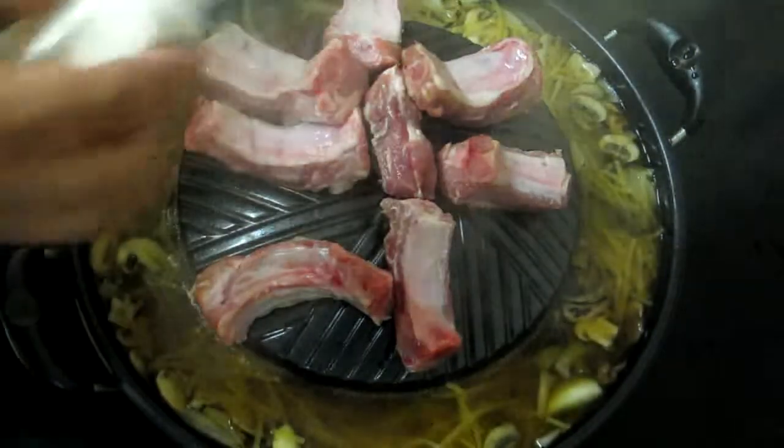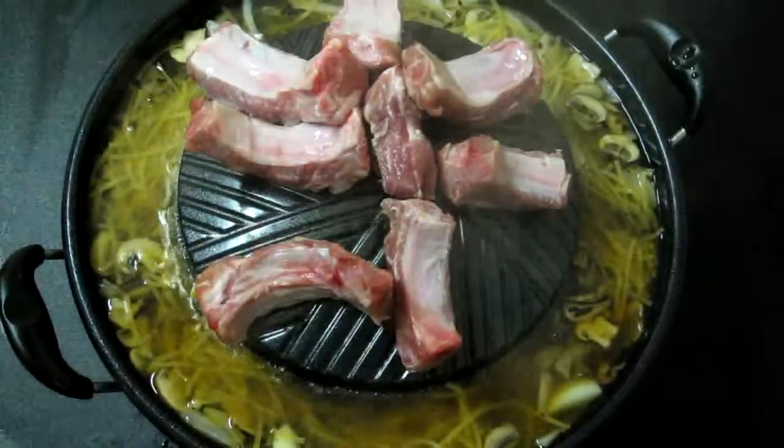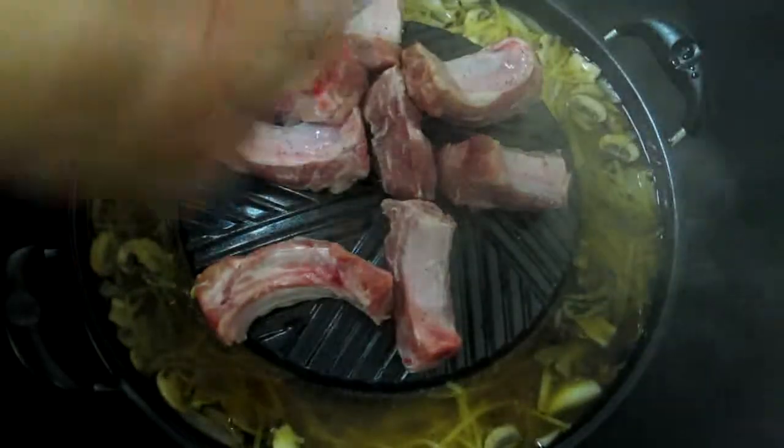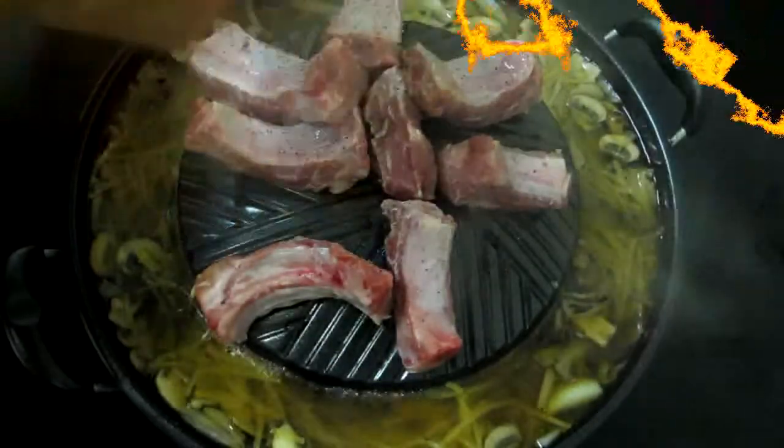Now season with a little bit of salt and a little pepper. Now season with a little bit of cumin. This is quite a spicy dish, so be wary.